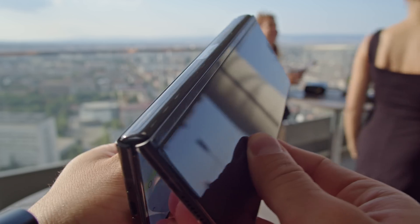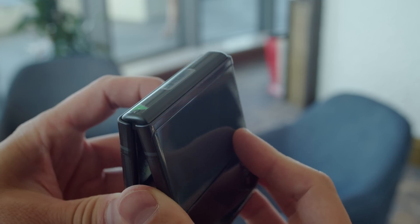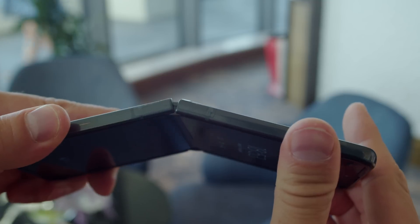And finally, the phone's metal frames and hinges are now made of something called armor aluminum, which is supposed to be both tougher and more lightweight.